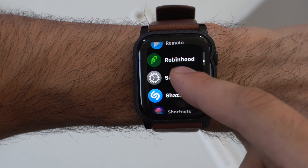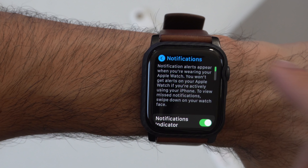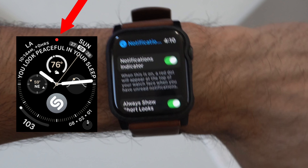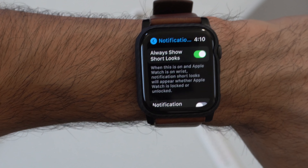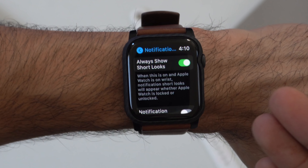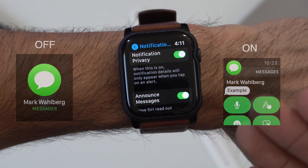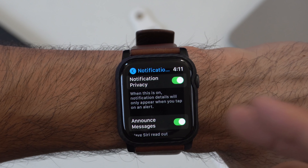Inside the Settings app there's now a dedicated Notifications section with more controls. You can toggle the notification indicator — the red dot on the watch face — on or off. 'Always Show Short Looks' lets you control whether notification previews appear when the watch is locked or unlocked. There's also a Notification Privacy option that shows only the app name without a message preview.